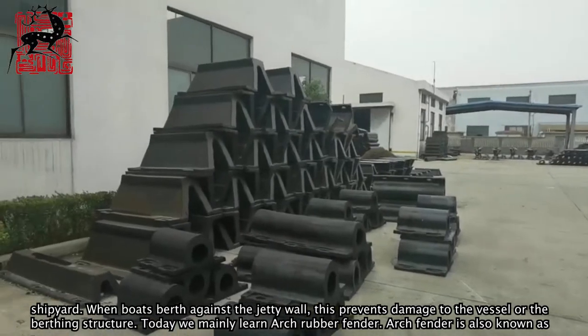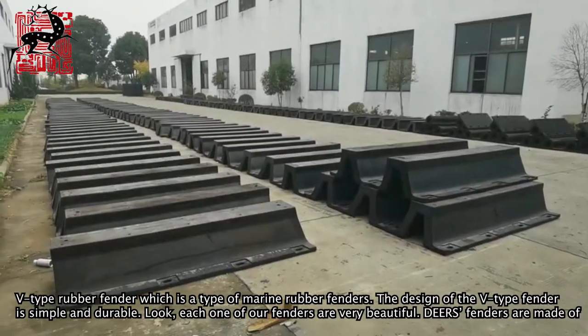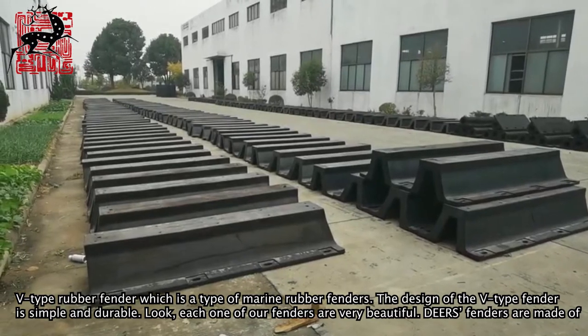Today we mainly learn about the arch rubber fender. The arch fender is also known as the V-type rubber fender, which is a type of marine rubber fender.